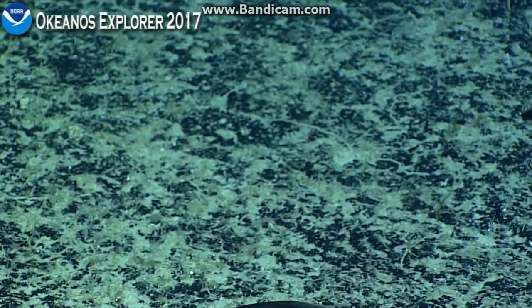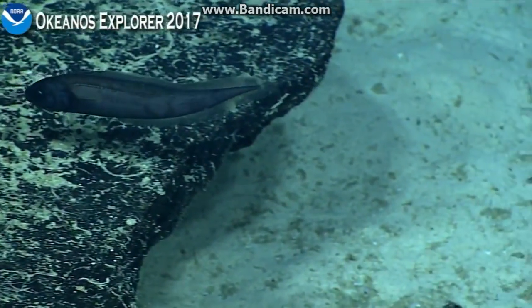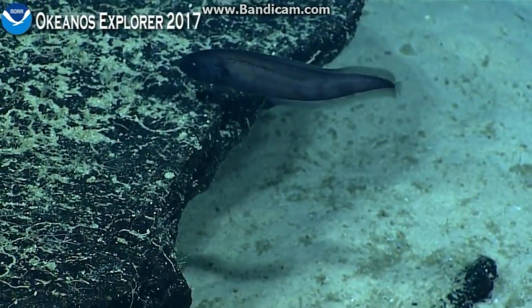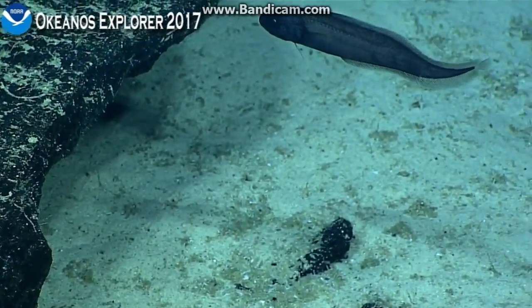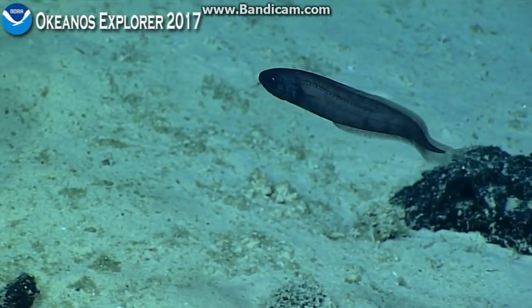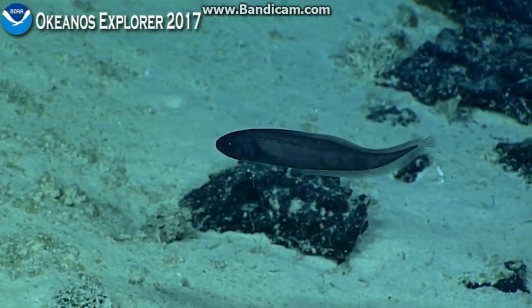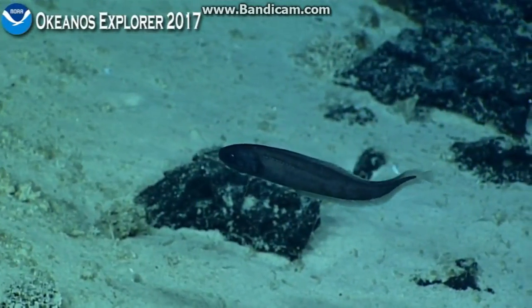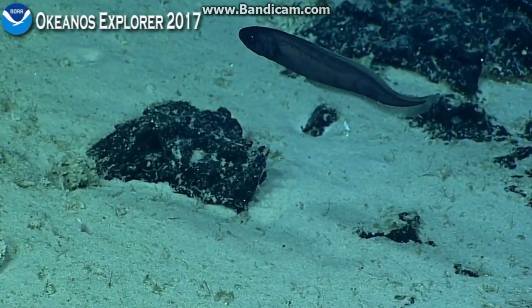It looks like the dorsal fin runs longer than the pelvic fin. And then you can see a distinct lateral line. Yeah, the lateral line is the key here — I've got to go look at my gallery because I've got a name but that's a very, very distinctive lateral line, and the general body shape is what gives it away.